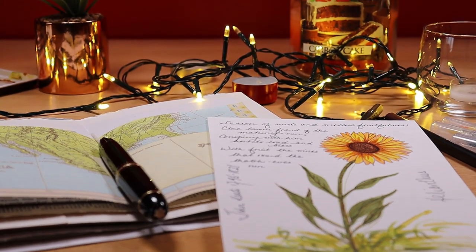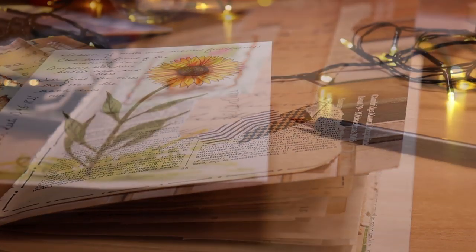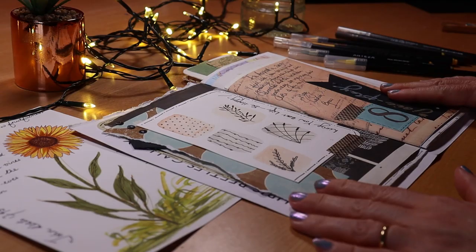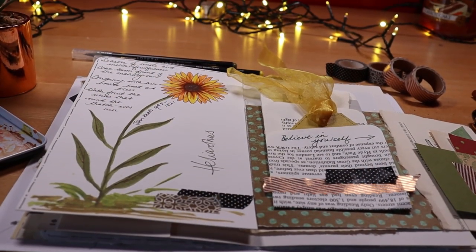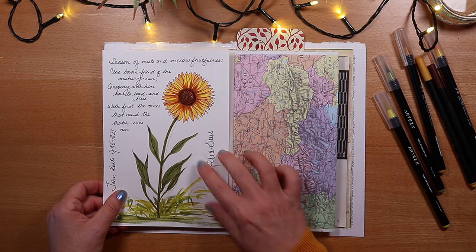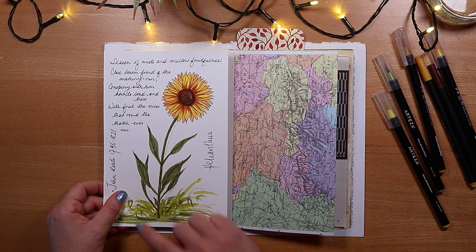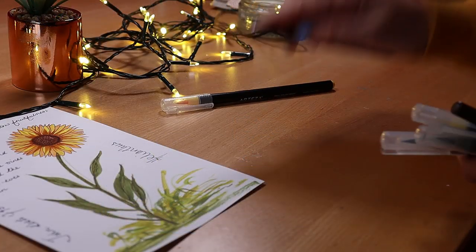Autumn in England is fresh and crisp — the world is a palette of sumptuous yellows, oranges, and browns. Today I'm drawing and painting a sunflower step by step so that you can do it too. I'm filling a page in my arty junk journal using brush pens and watercolor paints. If you have a passion for paper and journaling, hit the subscribe button and ring the notification bell — I have lots of relaxing videos to come.